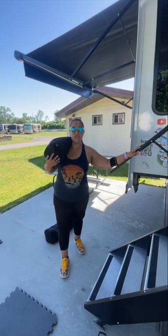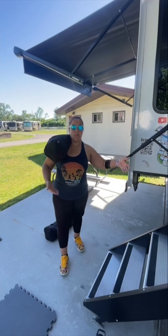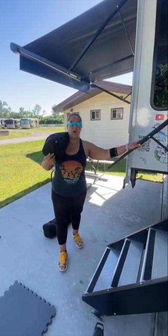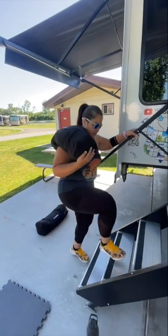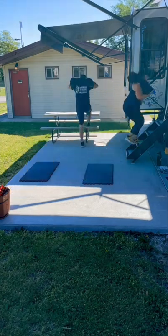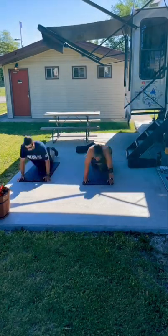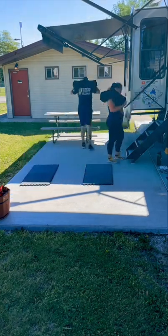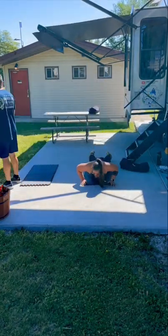Because of my previous two ankle surgeries, I need to do modified movements. What I'm going to do is use my Moride steps and the Moride safety bar. This is going to help me be stable and not injure myself, but I'm still getting a great workout in. We'll be right back.